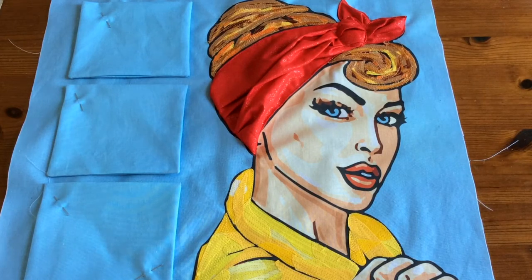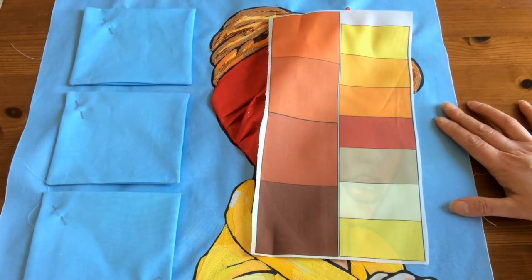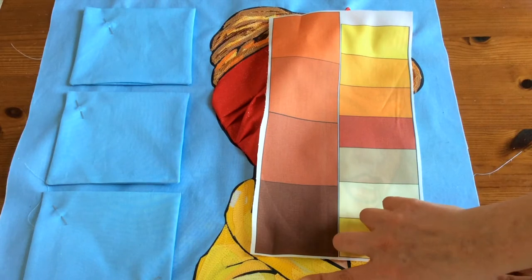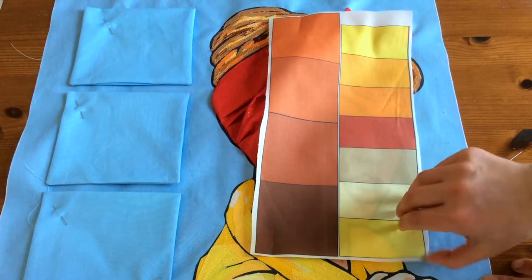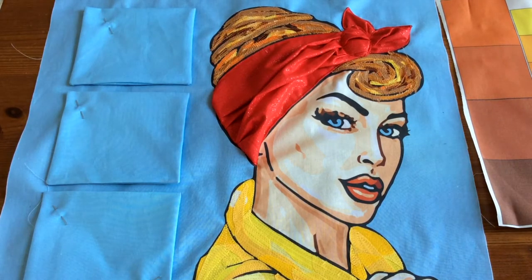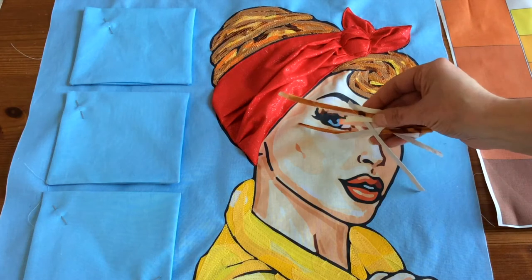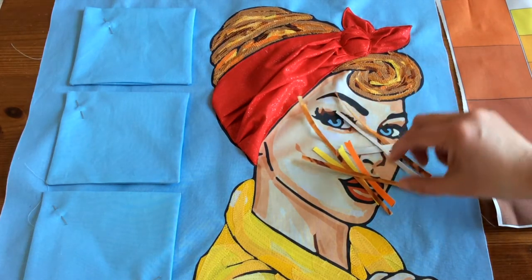We're going to have a look at the lovely fifties pop art lady and some of the techniques we've used to embellish her. In the kit you will get a whole selection of fabric swatches that you can use for the shirt and the hair. You're going to attach some fusible webbing to the back, which comes in the kit, and then create for the hair lots and lots of little strips in various colours.